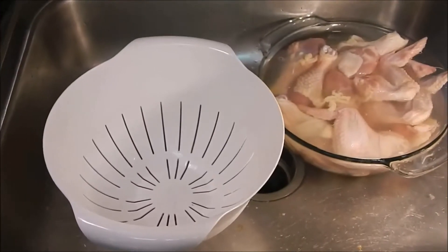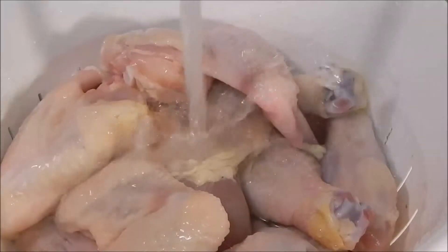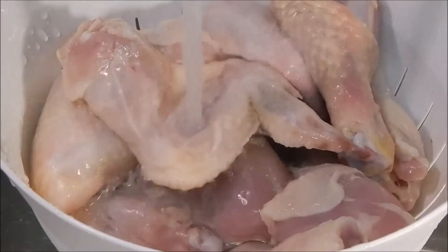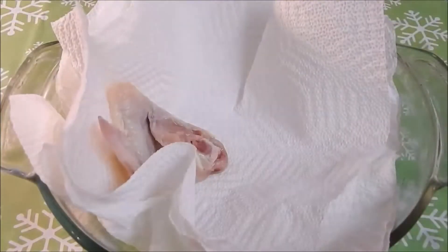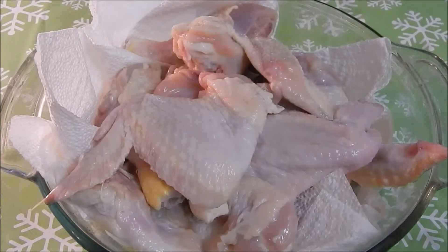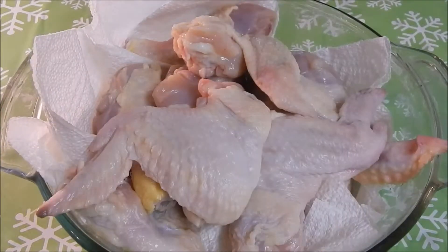Please note to be sure to clean your chicken inside of a sink. Transfer your chicken into a strainer and rinse off with cold water. Now it's time to dry your chicken. Place your paper towels inside of a clean bowl, and with extra paper towels, pat dry the chicken to make sure the chicken is completely dry.